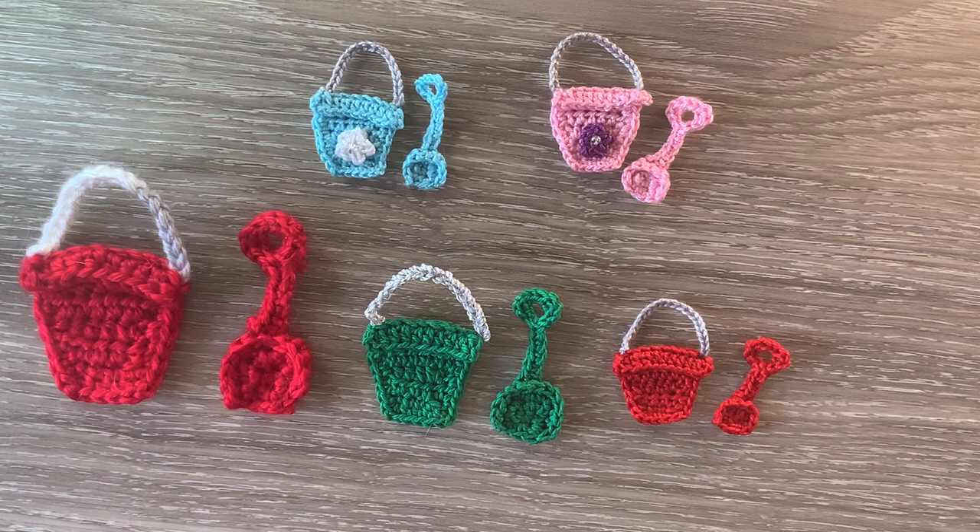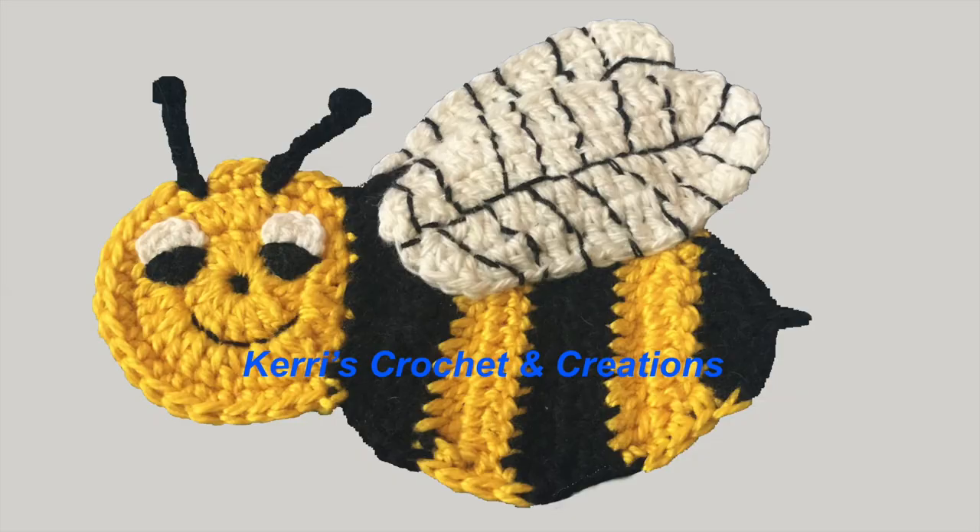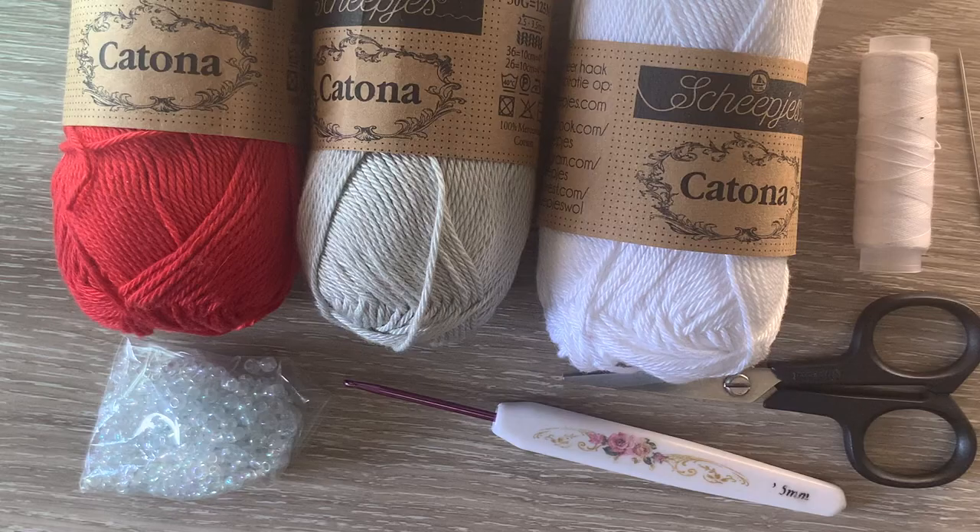For these ones I added a flower to the bucket just to decorate it a bit. I'll be adding a flower to the one I'm doing today just to show you how to crochet the flower.